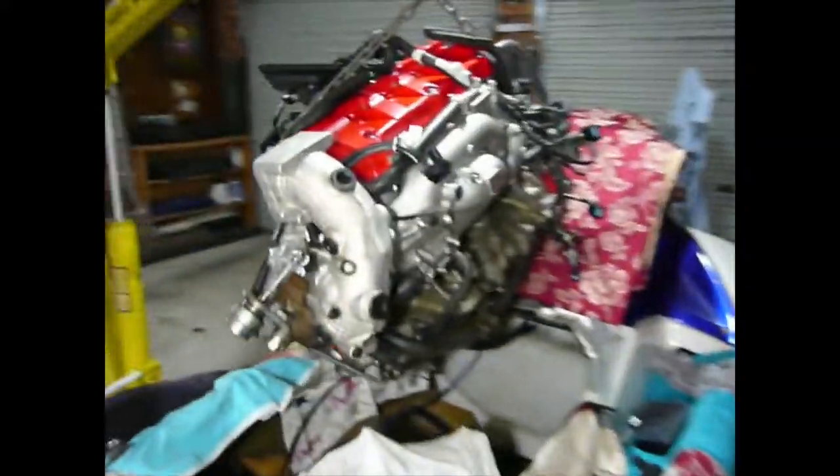So just a couple of little tips there in installing the engine.